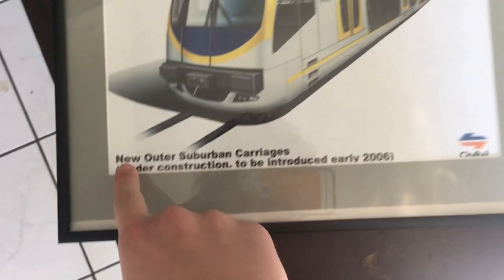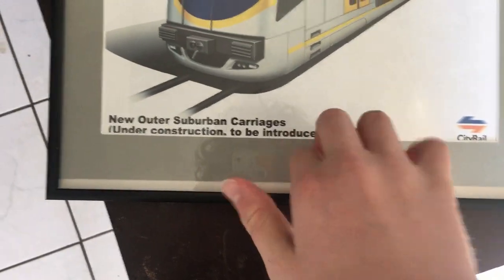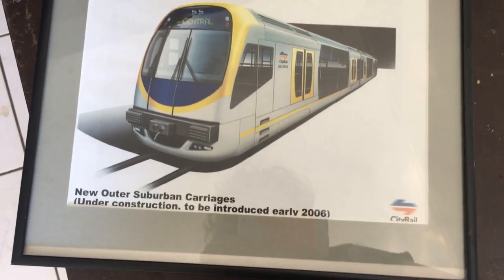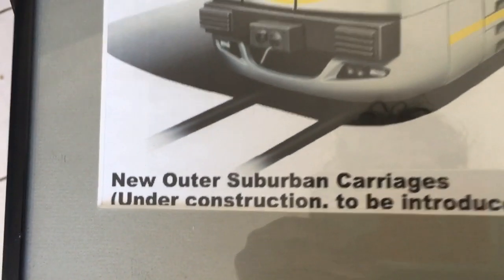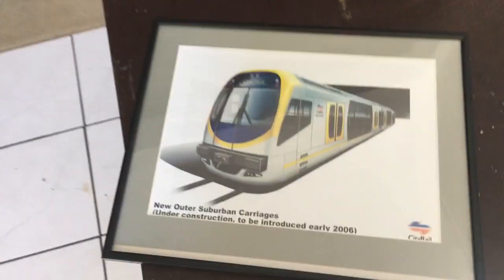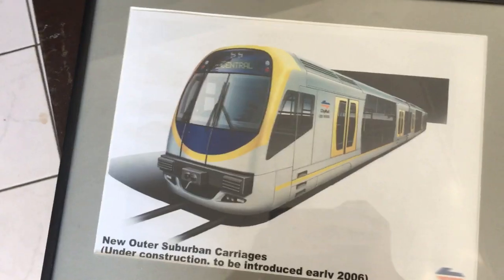After more maraca shaking, it unveils this line, which is a bit weird — because if it was under construction, then why did they use the prototype design? But yeah, this was confirmed to be an official CityRail image.